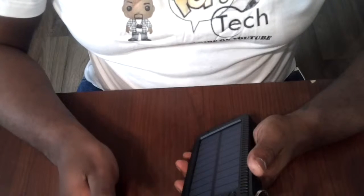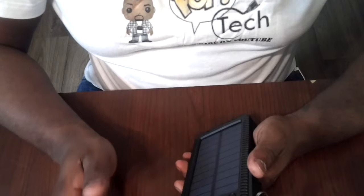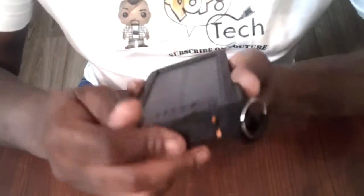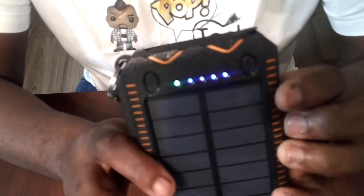So as you saw, I tested it in the sun in the morning and checked it in the afternoon, but the battery didn't really change much. So I actually plugged it into the USB port in the middle here and charged it that way. It's at full charge right now — all four lights are blue.